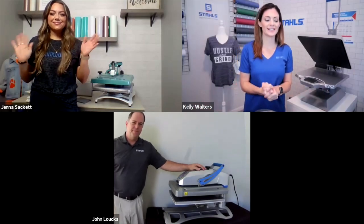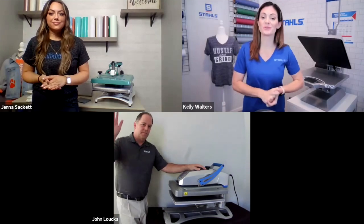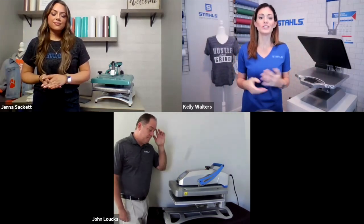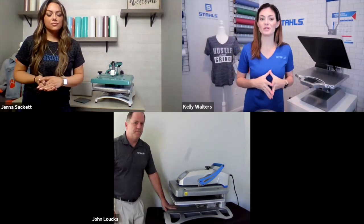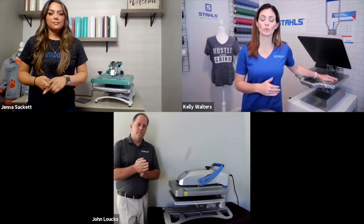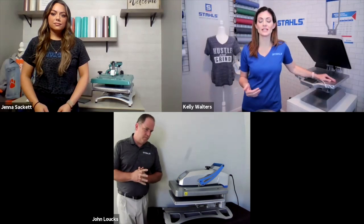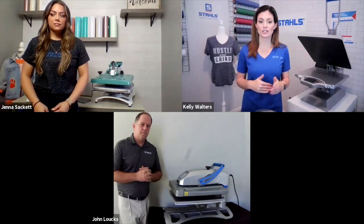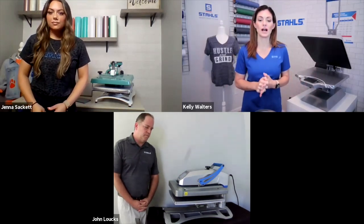Hi everyone, welcome to our next class: Know Your Equipment Options. I'm Kelly Walters, joined by John Laux and Jenna Sackett. As you can see, we all have different presses next to us. We're going to break down the types of presses available with Hotronix — this is a very small amount of what you can actually get in terms of size and styles.